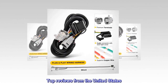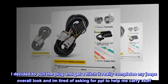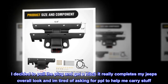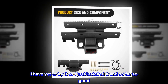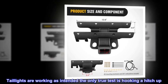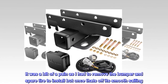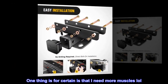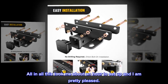Top reviews from the United States. Not used but installed — I decided to pull the plug and get a hitch; it really completes my Jeep's overall look and I'm tired of asking people to help me carry stuff. I have yet to try it as I just installed it, and so far so good. Tail lights are working as intended. It was a bit of a pain as I had to remove the bumper and spare tire to install, but once that's off it's smooth sailing. All in all this took me about an hour to set up and I am pretty pleased.